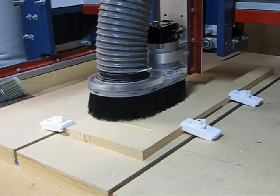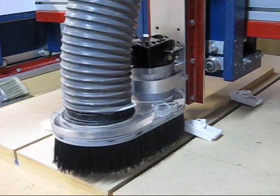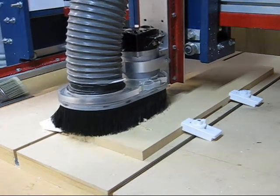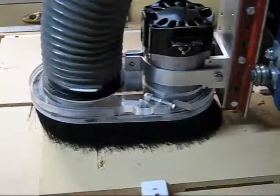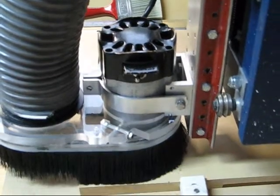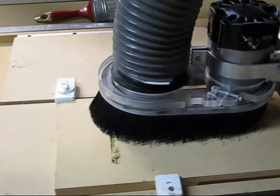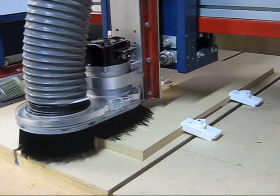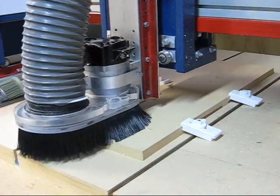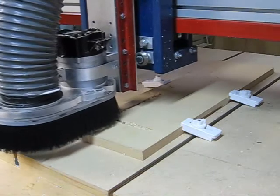I've recently upgraded the bearings in the router, and the cut quality has actually improved quite a bit. You'll notice that the dust shoe does not collect all of the dust. Some of the larger material is left over and it's just left sitting on the table. But that's okay — the main thing I want from the dust shoe is to pick up the fine dust.